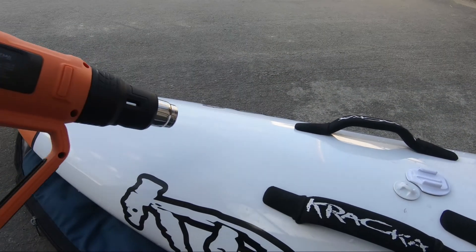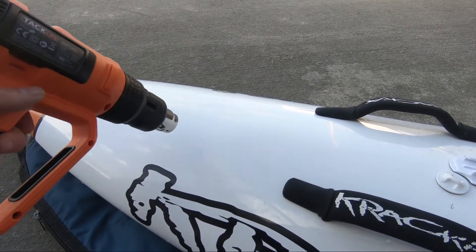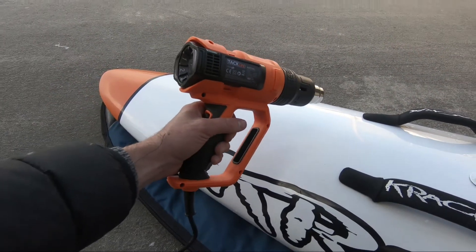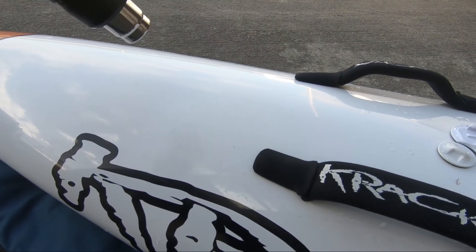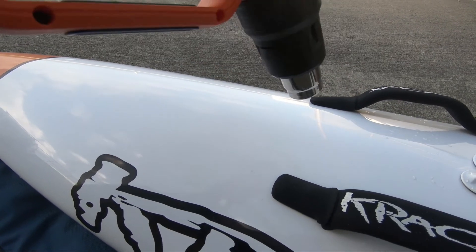We're here in lovely Hormor in October and the temperature outside is about 12 degrees, maybe up to 14. So I'm just using this heat gun on a very low setting — if you don't have a heat gun, use a hair dryer. I'm just going to warm the surface up a little bit. We need to get this stuck fairly quickly because we want to use it in a few hours.